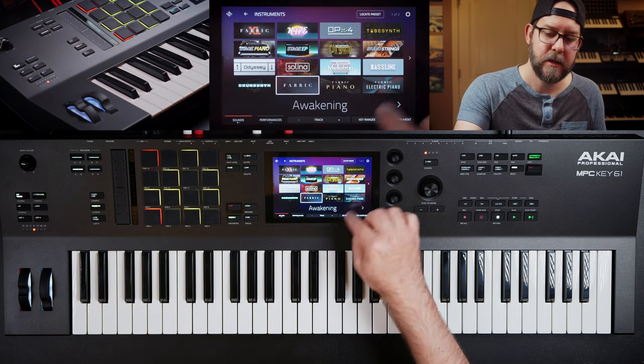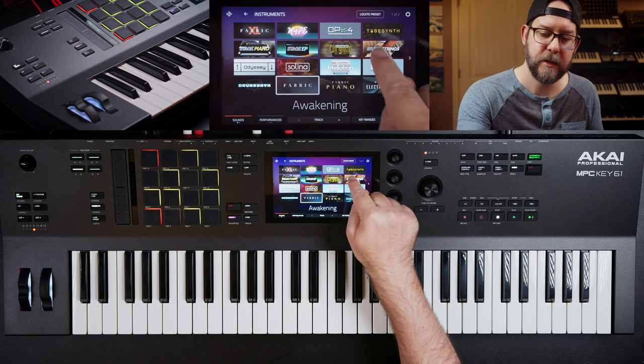I'm going to hit sounds again. Let's see, maybe we'll go strings this time. Orchestral? What's serious?